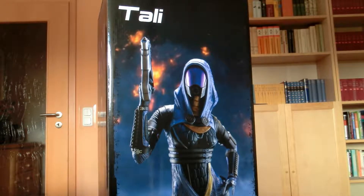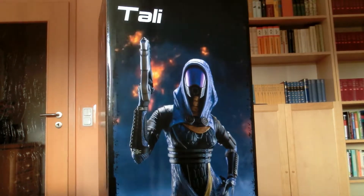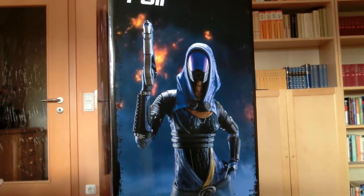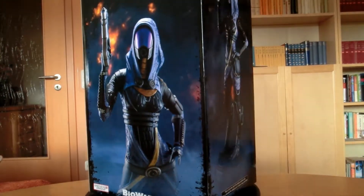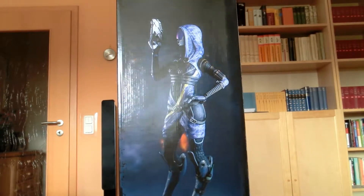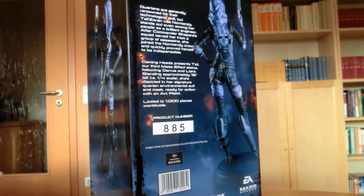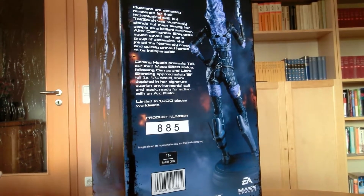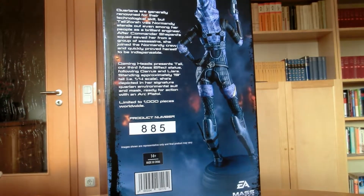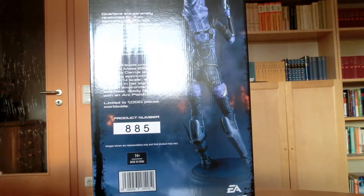She comes in this nice looking box. I think the background on the front is from the third Mass Effect game. She's got her pistol here on this image — I think it's an image from the statue. And on the side here, got another side shot from the statue. On the back, we got a little bit of backstory, and the product number is 885 from 1000 pieces. This is the regular version, by the way.